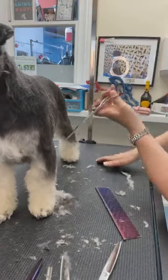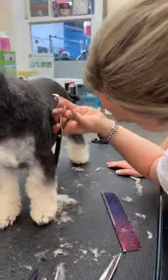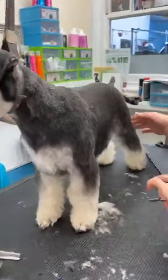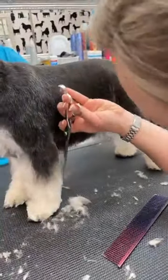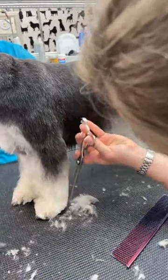I'm only taking a minimal amount off here because the dog, although it was probably groomed five weeks ago, has a really fine coat — obviously doesn't grow coat in abundance. So then I'm going to come down at the back.